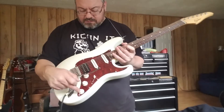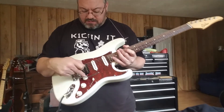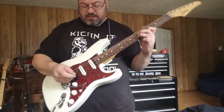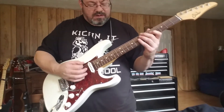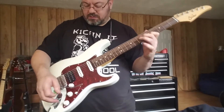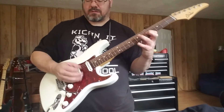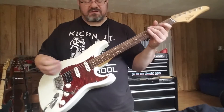I actually jumped the tone control side of the switch to the output of the volume pot, which is really great. They come with a really good treble bleed in the first bit — great treble bleed — but you can roll that tone down a little bit. Put it on the output and it just disappears.